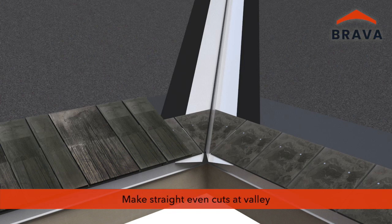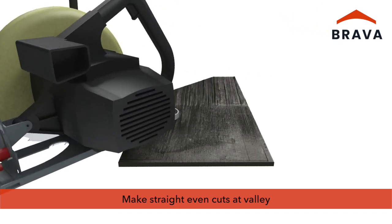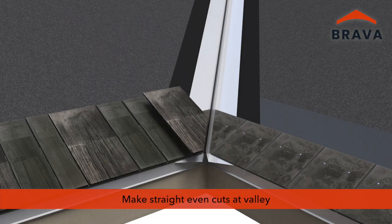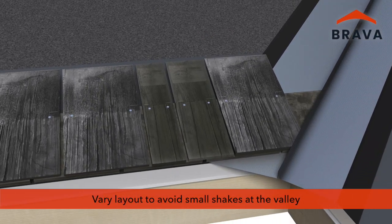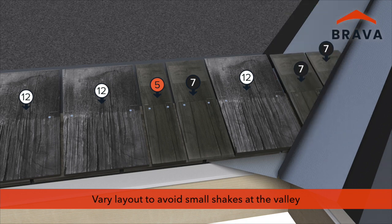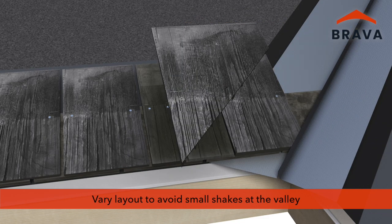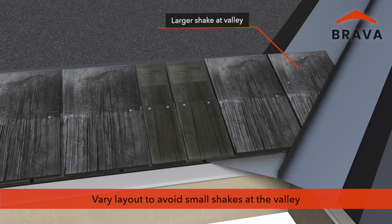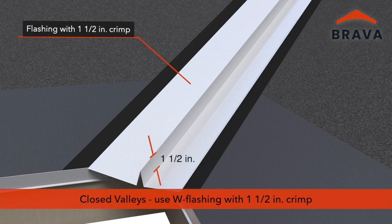Cut shakes before they are installed — dry fitting and marking — ensuring straight, even cuts for uniform installation up the valley. Use a randomized pattern of 5, 7, and 12-inch shakes. This may lead to a smaller than desired shake at the valley; changing the layout by using different shake widths avoids using small cut shakes, which are difficult to fasten.